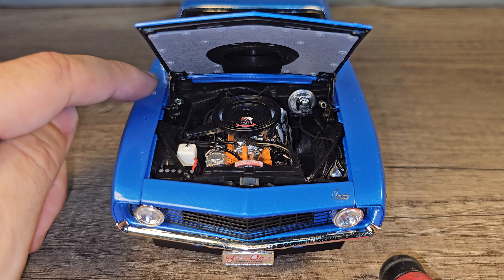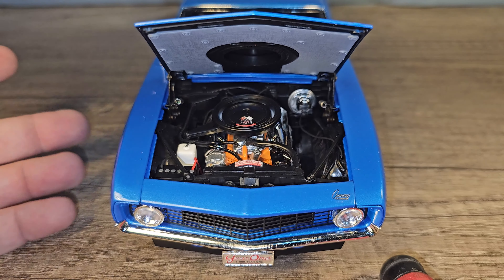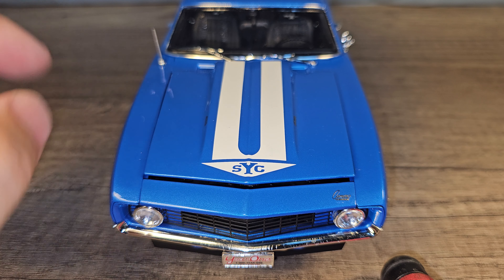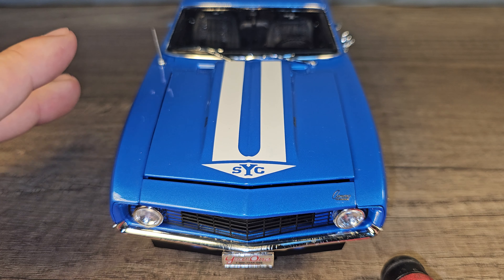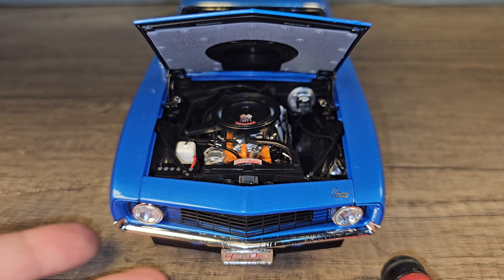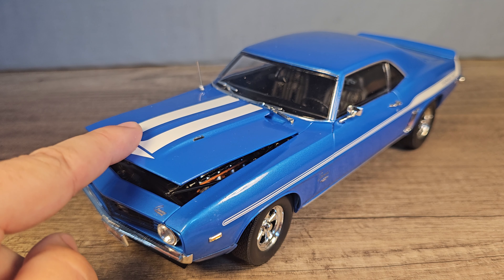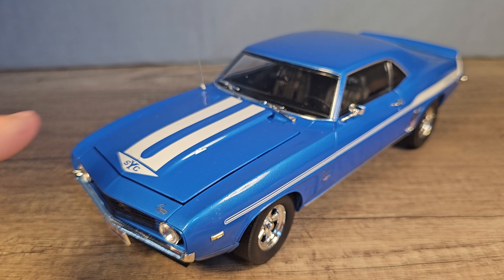The springs on this model are so strong — and there are two of them — that the hood always pops open. It's actually very hard to completely close it; you always have a little gap. As soon as you bump the table or the model it pops open. So I'm actually very happy that I got the Highway 61 model instead of the ERTL — it's cheaper and way more nicely detailed.